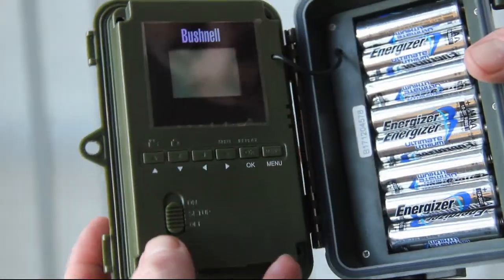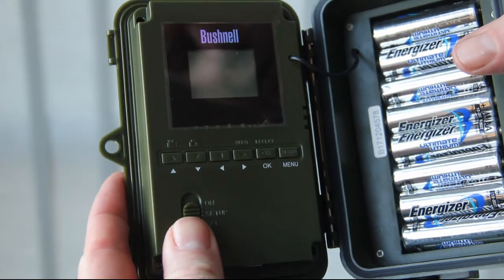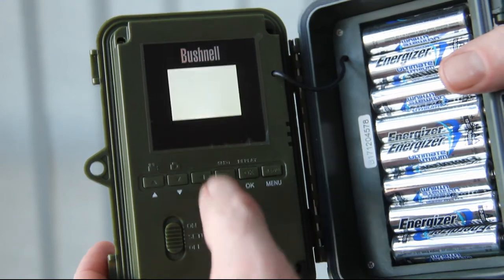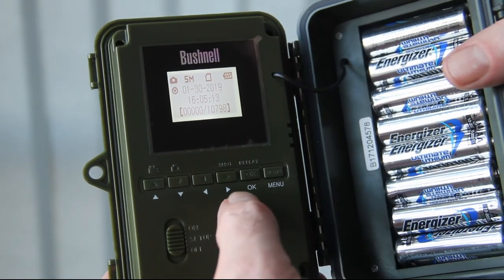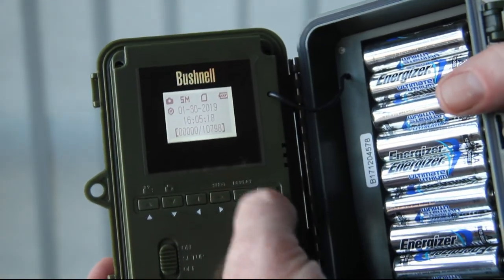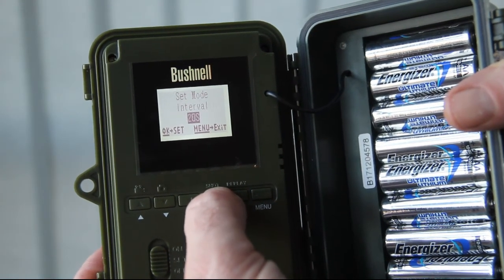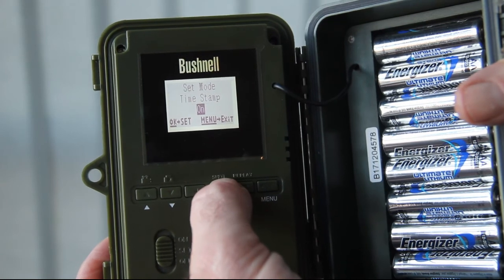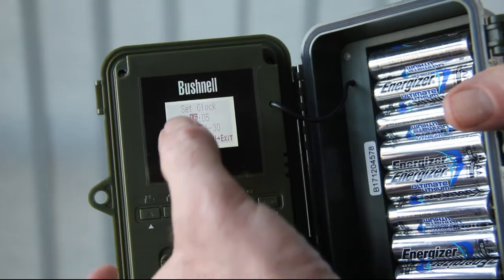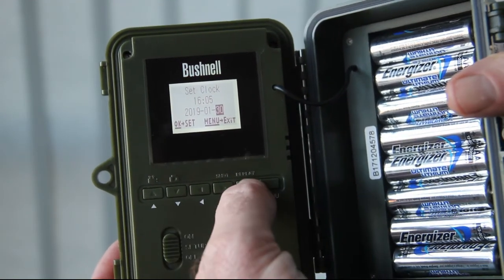Now we're going to set up the camera before we put it out. Check and make sure we've got a full bank of batteries in, then turn the camera to setup. There are three menus on the side. First thing we'll do is check the time and date. If you need to reset it, go into the menu and scroll across until you get the clock set menu, then press OK and scroll through the time and date. That's all okay at the minute.